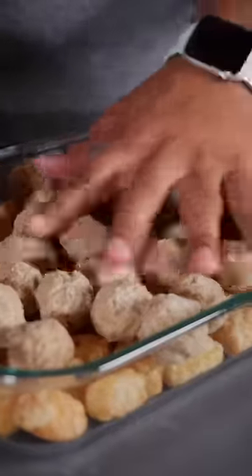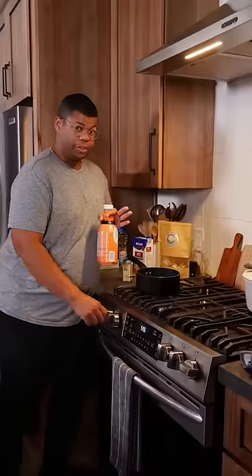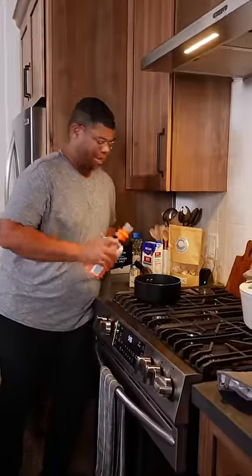Everything needs to be arranged in one layer. Add your favorite frozen vegetables. Now it's time to sauce this. Of course you could use canned cream of mushroom, but I'm a little extra, so I'm making my own.